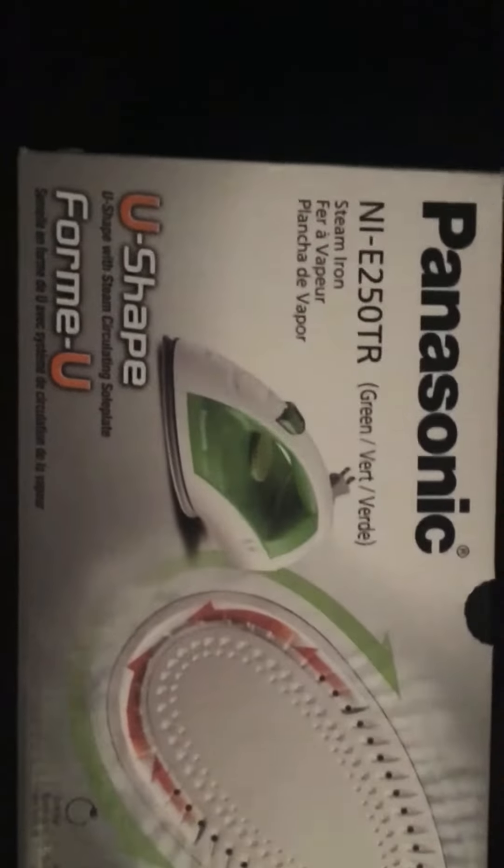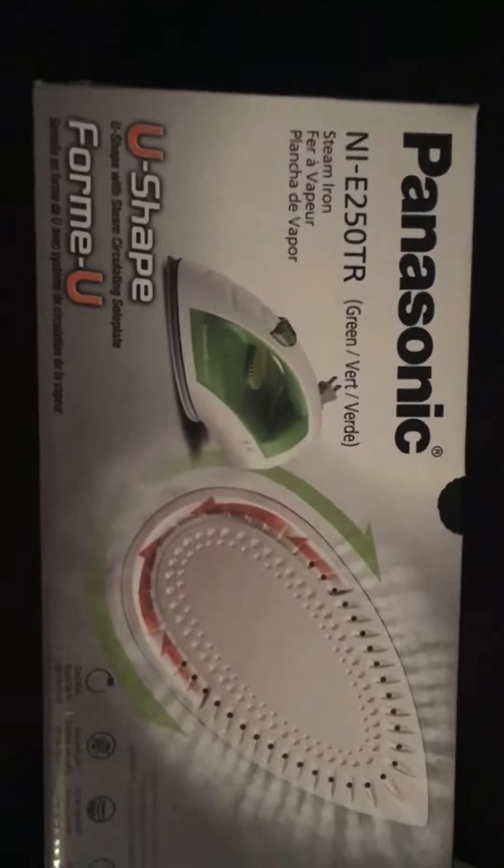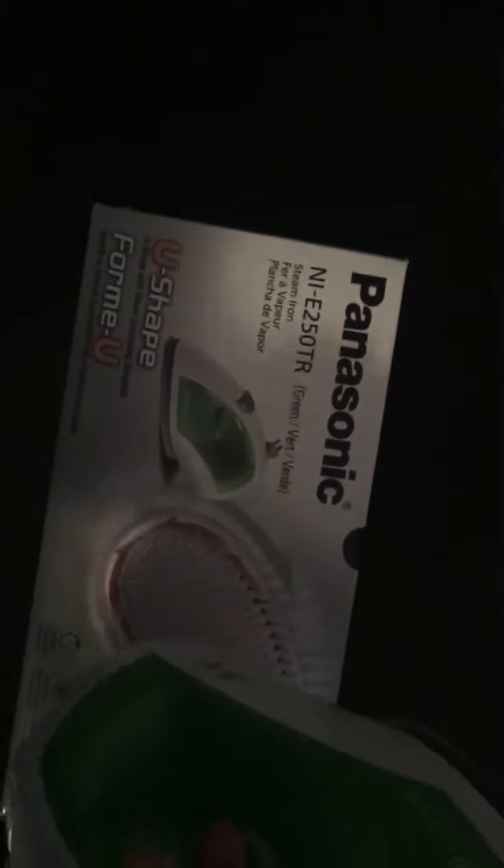This is the Panasonic NI-E250TR color of green steam iron, and I found that it is exactly what I was looking for.